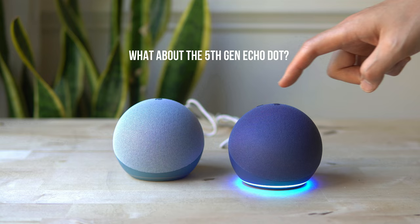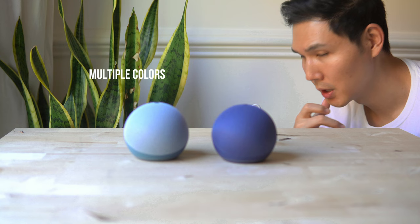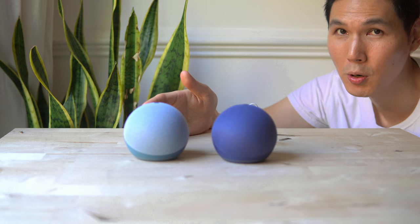The chargers are identical, by the way. Your device is ready for setup — just follow the instructions in your Alexa app. These speakers come in multiple colors: we have gray, blue, white, and charcoal.